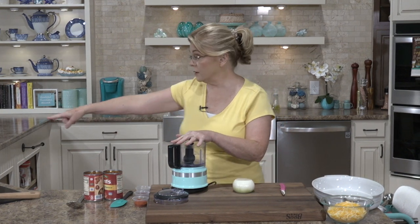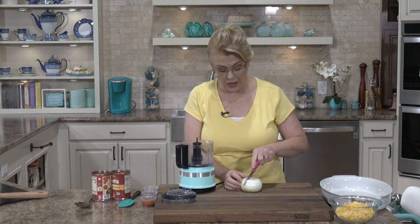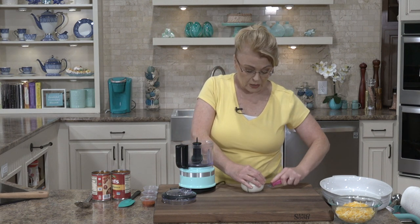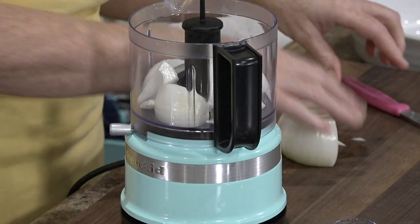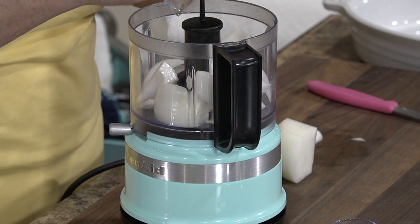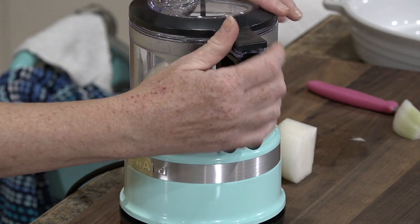I have a pot of water that I've brought to a boil, and I have a nonstick skillet that I'm browning two pounds of very lean ground beef in. I'm using 90-10 because that's all my store had. I have one onion that I'm going to chop in my food processor because I don't want big chunks of onion, but I want the flavor. I want to pulse it very, very fine.